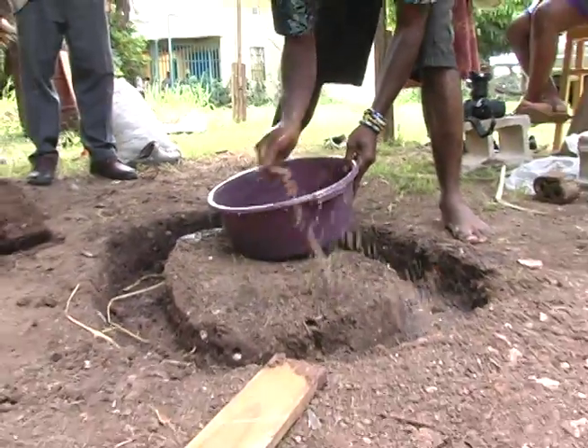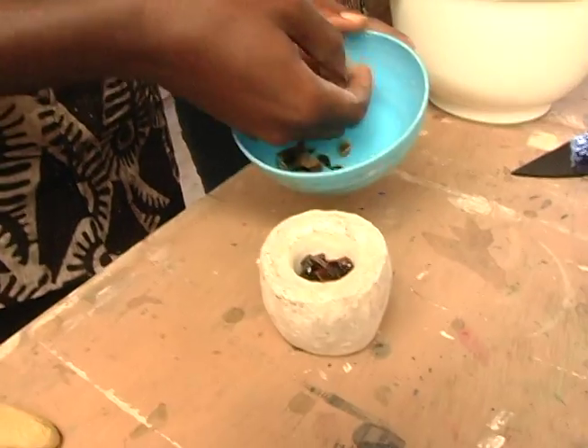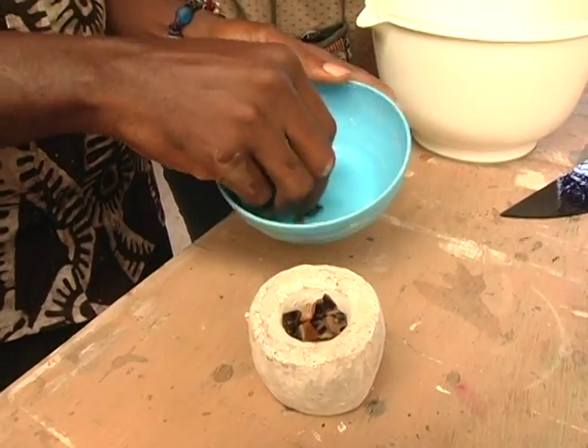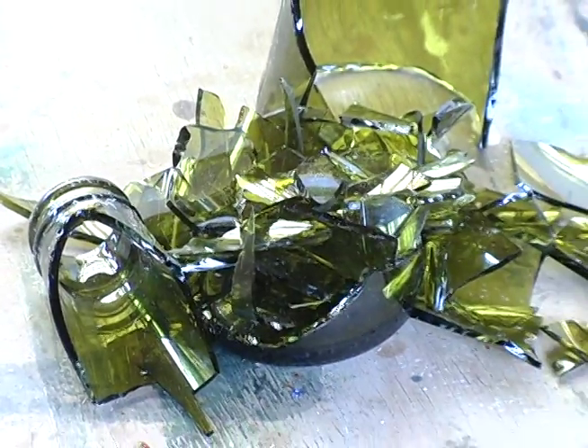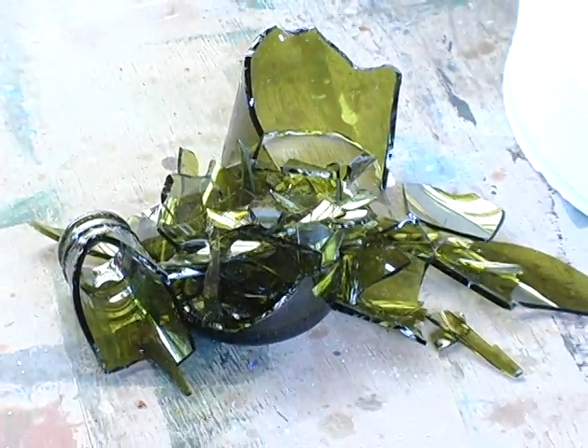Over here in Jamaica, we are working on the fabricated ones, which is the recycling glass beads. From the empty bottles like wine bottles, Coca-Cola, Fanta, champagne, beer bottles, and more.